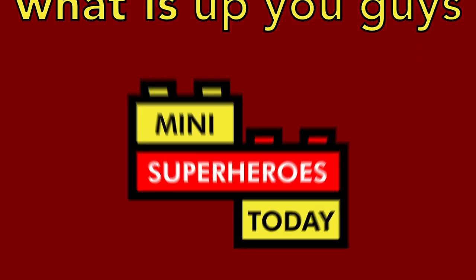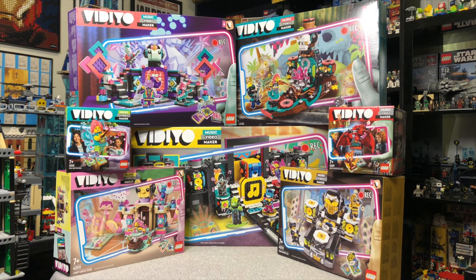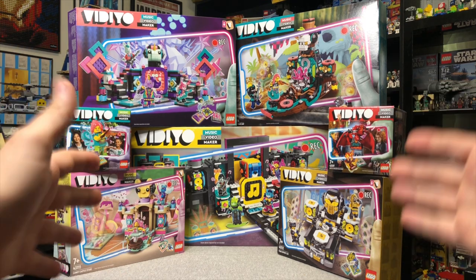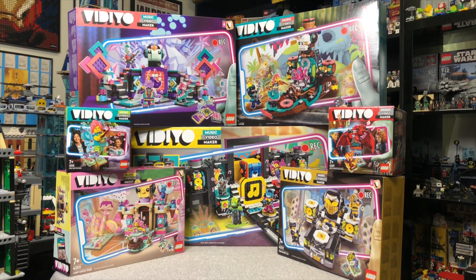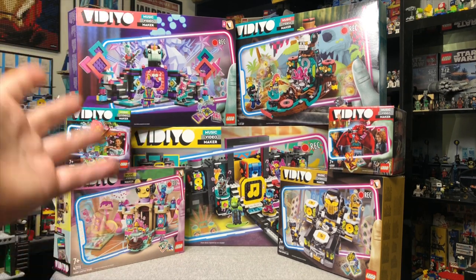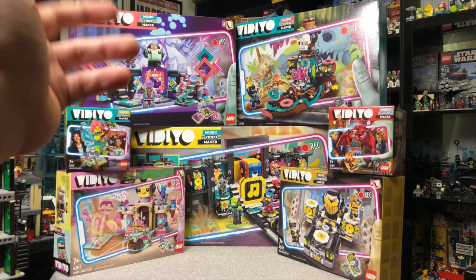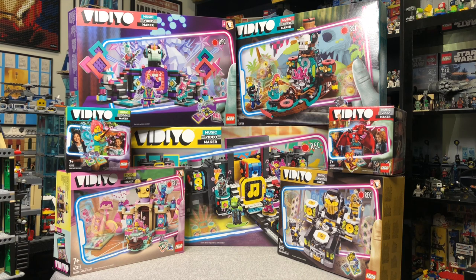What is up, you guys? This is Mini Superheroes Today. And in today's video, I'll be showing you all of the new sets from LEGO Vidiyo Season 2. At least, I'm calling it Season 2, but for those that don't know, LEGO Vidiyo is a new theme for 2021 that integrates the LEGO set itself and an app that you can create music videos for.